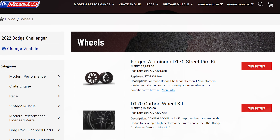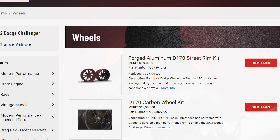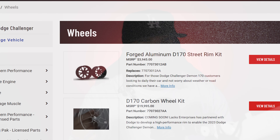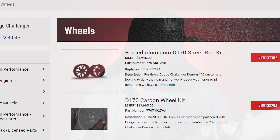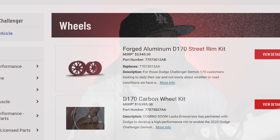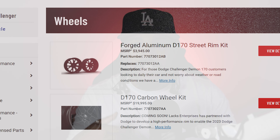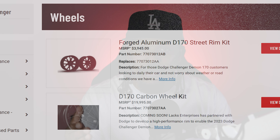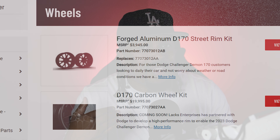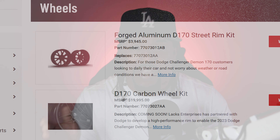This is what Stellantis wants to present to you: you can spend $4,000 for a street setup with no tires, or $20,000 for carbon fiber wheels without tires — which was originally $12,000 before the vendor couldn't produce enough wheels and Dodge had to remove them from a lot of builds. This just highlights the disconnect between Stellantis and its loyal customers.